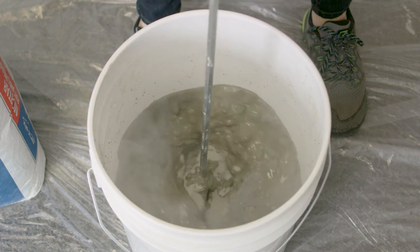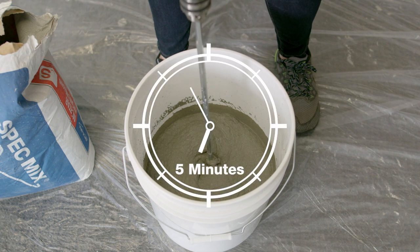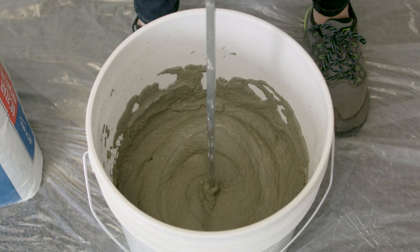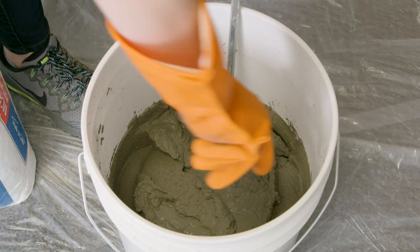Start slow and then speed up as the powder mixes in. Let the mixture sit for about 5 minutes and then give it another stir. The consistency should be similar to cake batter. Add additional water or mix to get the desired consistency.